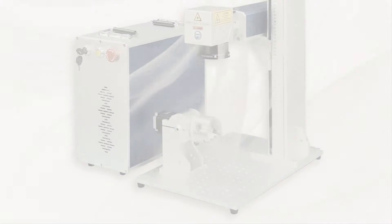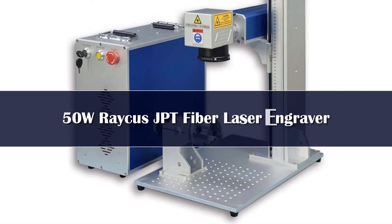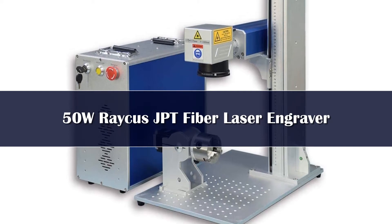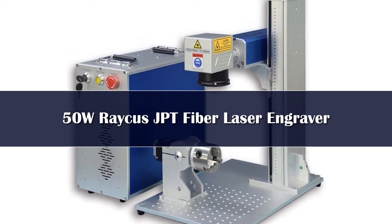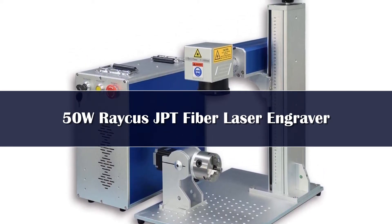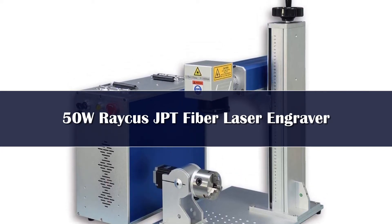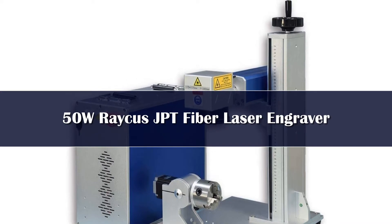Number 5. The Rakis Fiber Laser Engraver is a great choice if you're looking for an affordable 50W fiber laser engraver, as it's available in 20W, 30W, and 50W. It also comes in 4 different sizes ranging from 110mm x 110mm to 210mm x 210mm.